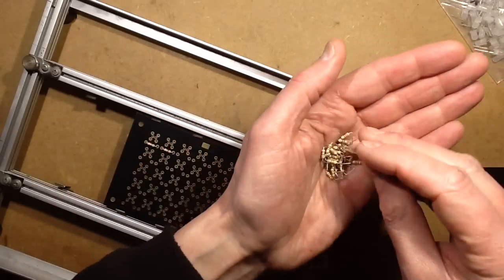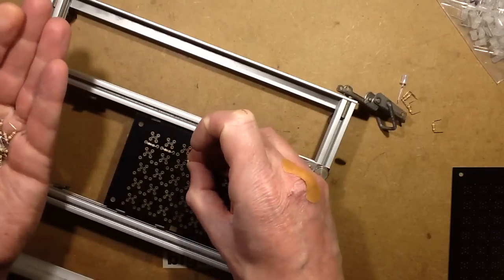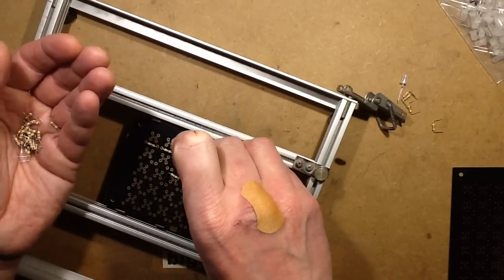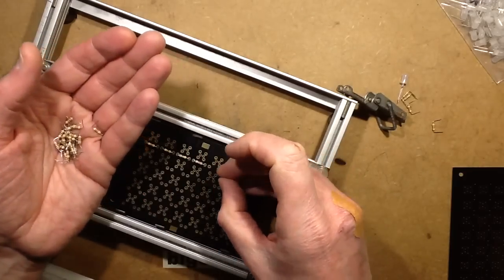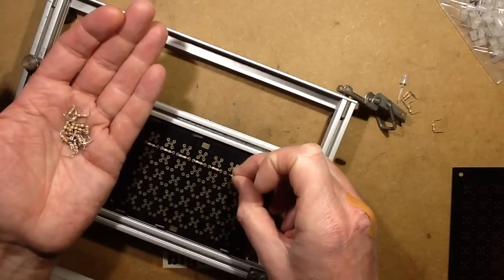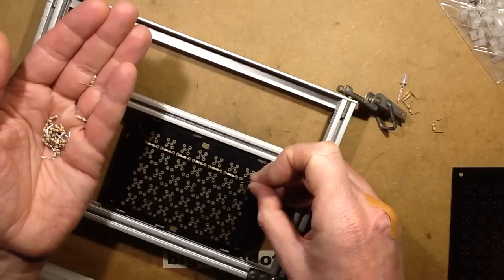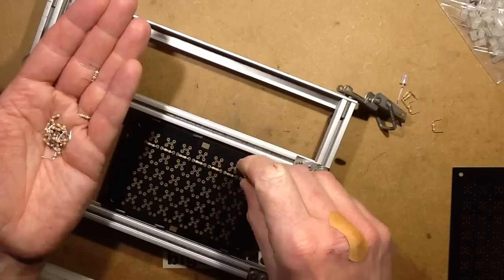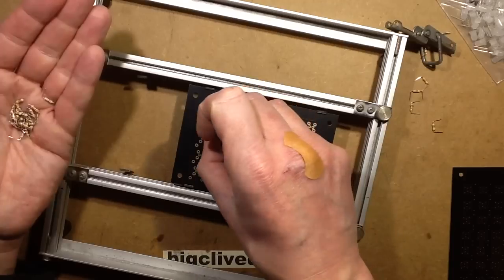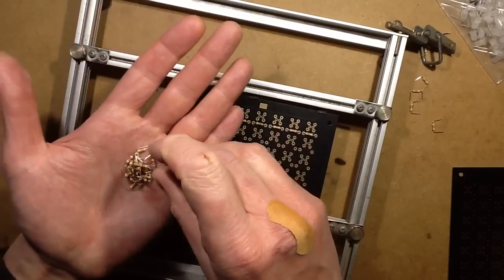First question: when did I start taking things to bits? Well, apparently that happened at the age of three. I was told by my parents that at the age of three I took the vacuum cleaner to bits, and bizarrely I can actually remember doing it. I think it was an old Electrolux — a red-coloured vacuum cleaner with a cream panel at both ends. It could suck in one end and blow out the other, and my mum used it as a blower to go round the garden spraying chemicals on the roses.